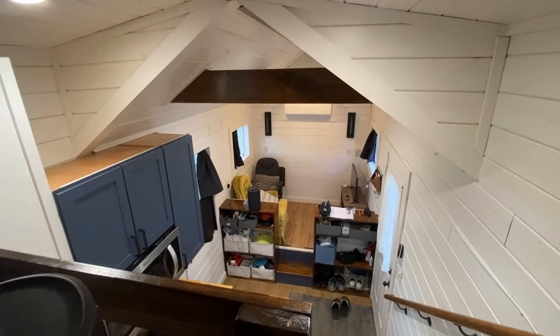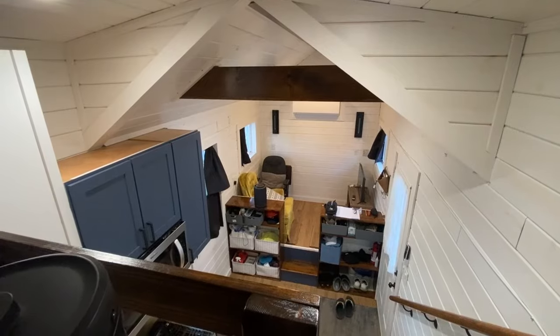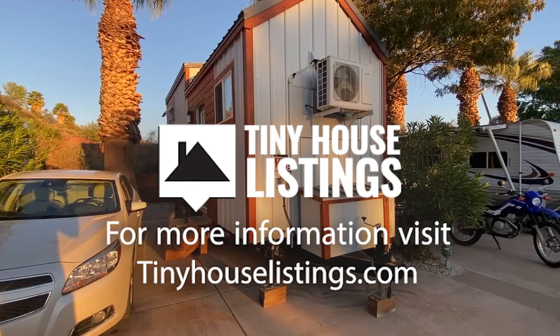And that's the tour of the tiny home. Thank you.